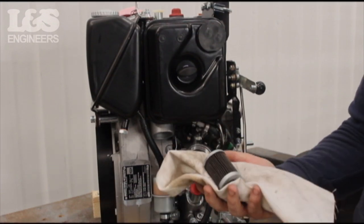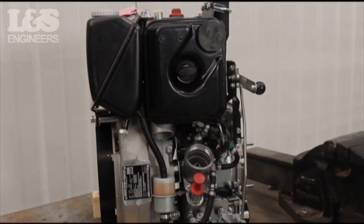You can now remove the oil filter. Check for any damage, wear or tear, then if necessary replace the oil filter.